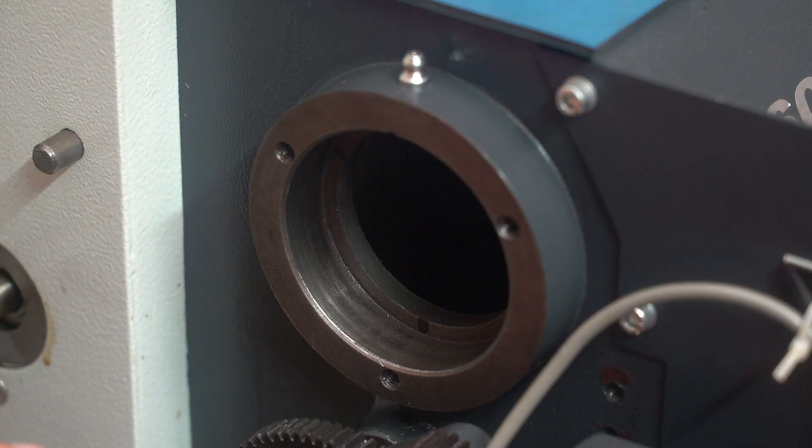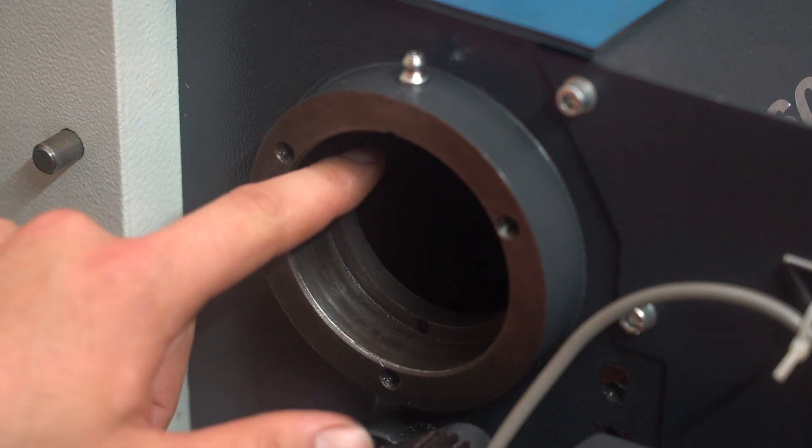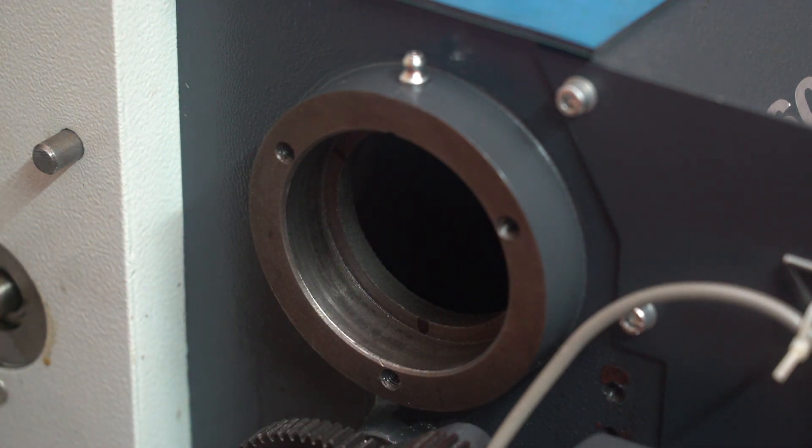Now that I've got the bearing racers out, I'll probably take a file and notch it in three places here so that next time I need to pull these racers out I can just knock them out with a punch from the inside.